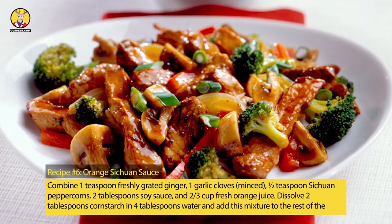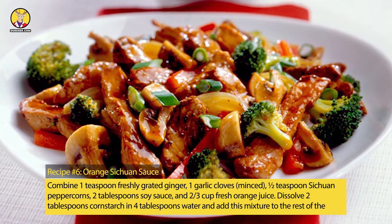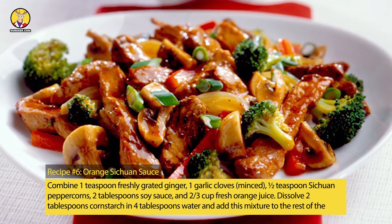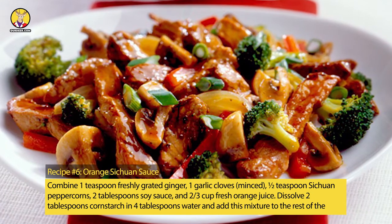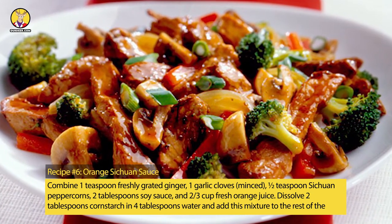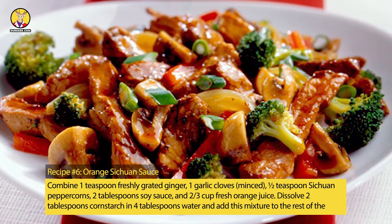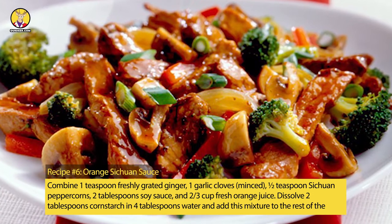Recipe No. 6: Orange Sichuan Sauce. Combine 1 teaspoon freshly grated ginger, 1 garlic clove minced, 1/2 teaspoon Sichuan peppercorns, 2 tablespoons soy sauce, and 2/3 cup fresh orange juice. Dissolve 2 tablespoons cornstarch in 4 tablespoons water and add this mixture to the rest of the sauce.